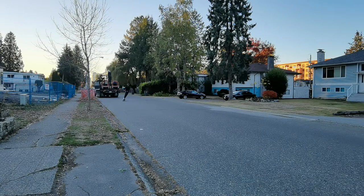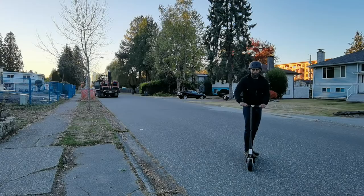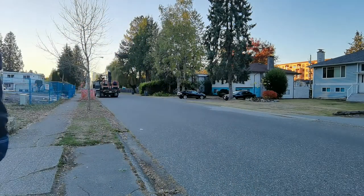The Unagi Model 1 is primarily suited for nice, smooth roads, as opposed to rocky ones. I wouldn't really want to drive it on gravel or any kind of rough terrain, because it's just not going to be the smoothest riding experience.